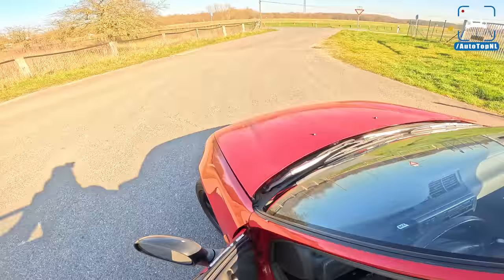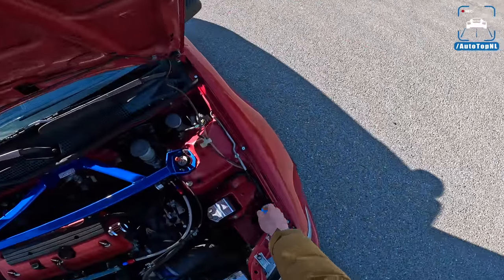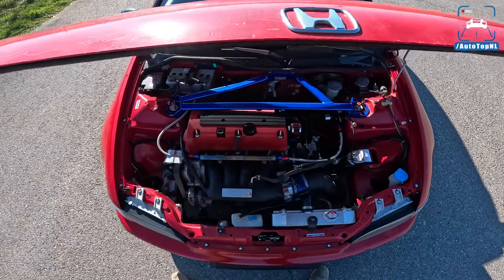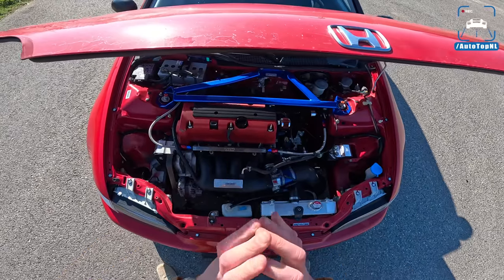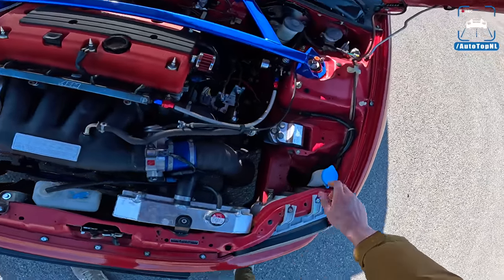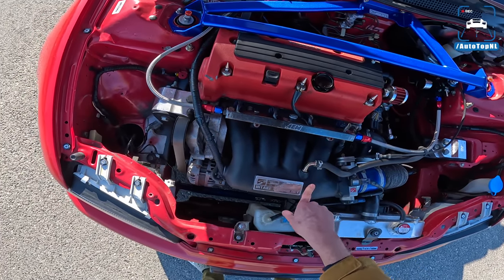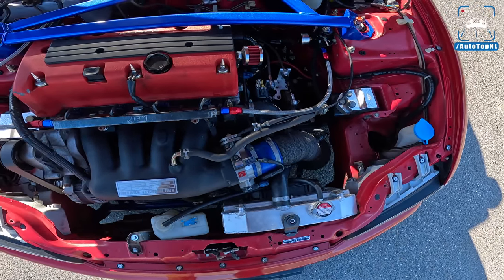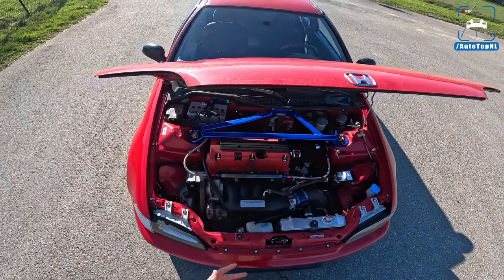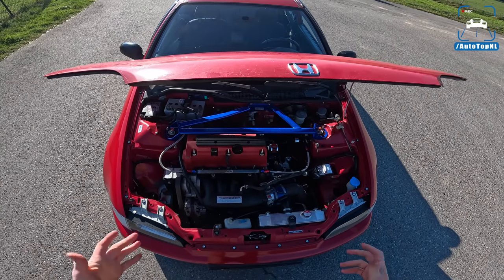Let me show you guys the engine. It is a K20 A2 swap — this is the engine from a Honda Civic EP3. It fits in here beautifully with the Hard Race components, the adjustable suspension, half-sport engine mounts, and a Skunk 2 Pro intake manifold. A lot of the work has been done for us, which is really nice, but of course we wanted to know the general condition of the car, so we took it to Huub.